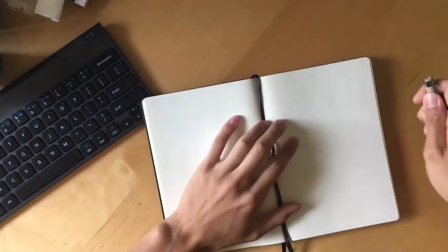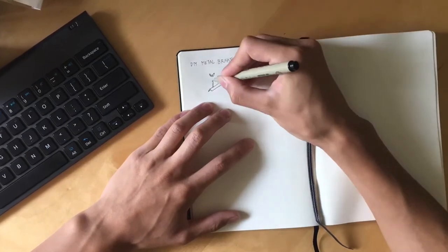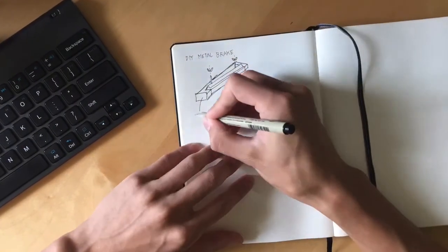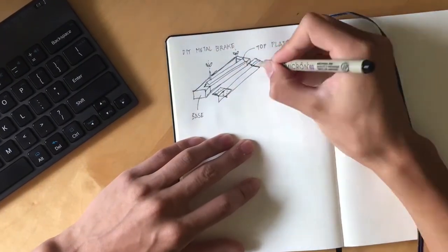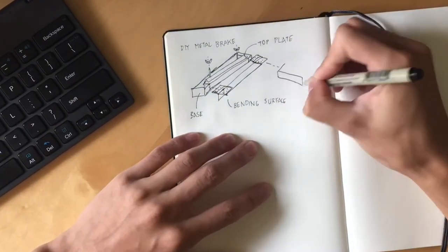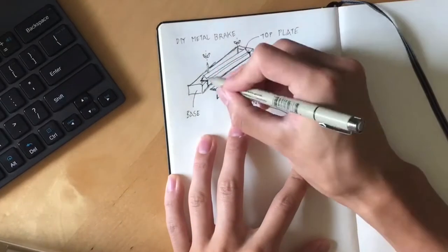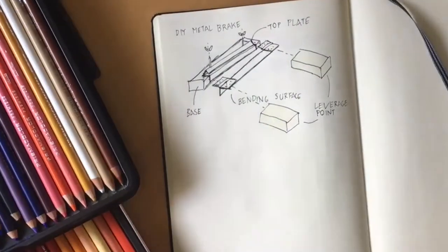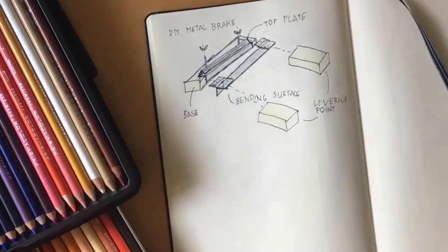This metal brake is composed of four main components. First is the base, where your material sits on top, while another piece clamps it down — I'm making this out of metal angle cut from a square tube, glued onto a 2x4. Then we have the top plate, which is a 1-inch metal angle from my local hardware store, and it holds down the material via some wing nuts and two bolts. The next core component is the bending assembly and the hinge, which forces the material to bend in a certain direction. And lastly, I need a leverage point fastened to the bending surface to gain the leverage needed to bend the metal.